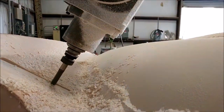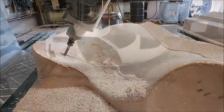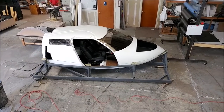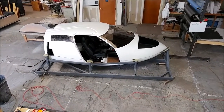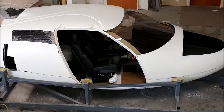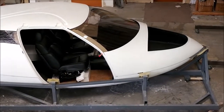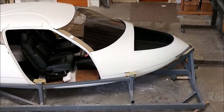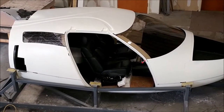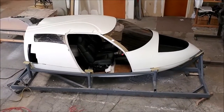We've milled probably about 50 or 60 plugs already and done a bunch of other different things. Here is the fuselage so far — all of these parts were created from molds or plugs cut using the CNC machine. Even the jig there was lined up on the CNC machine. We've used it to drill and mark different points, so the whole jig is nicely indexed and we can put it up on the machine to do different things on the fuselage.